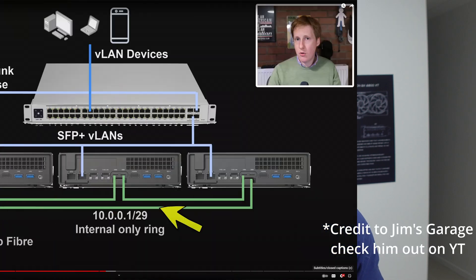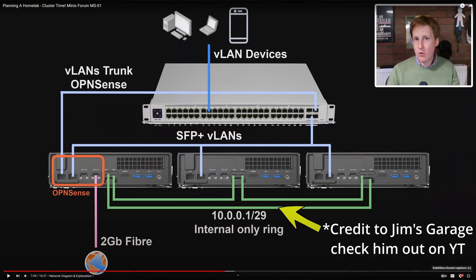It also has two Thunderbolt connections. A video you should definitely check out is what Jeff's Garage did with those two Thunderbolt ports - he bought three of these units and used the Thunderbolt connection as extra networking for an internal storage network, creating a three-node cluster with TrueNAS and high availability. It's a pretty cool video and super fast. On top of that there's USB galore: USB 3.2 ports, three USB 3.1 ports, and USB 2 in the front. The networking IO is really what stood out for me the most.